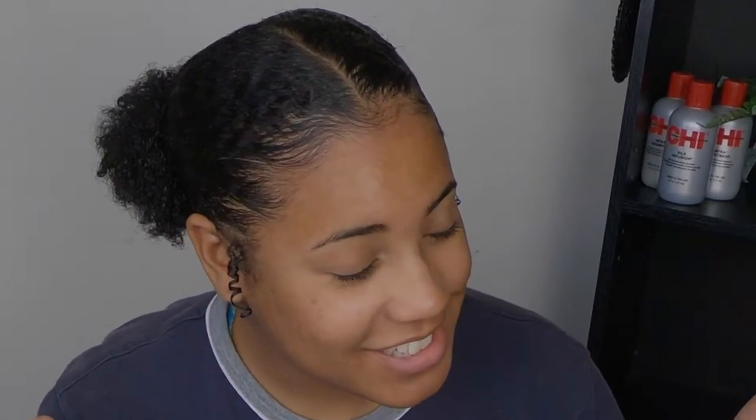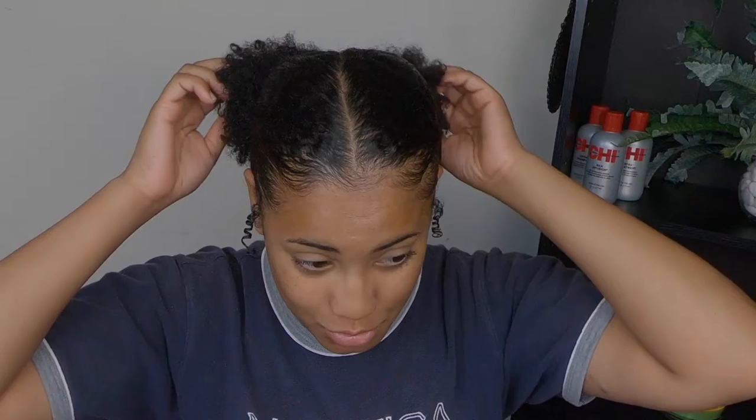Hey y'all, welcome back to my channel! If you're new, welcome. So I tried to do something different with my hair today — you guys like it? Does it look okay? I know my hair is still like an awkward length, but I still wanted to see if I could do it. So we have these little two puff balls behind our head, you know, something slight, my little curls on the side doing something crazy. But hey, we're not going to talk about that.